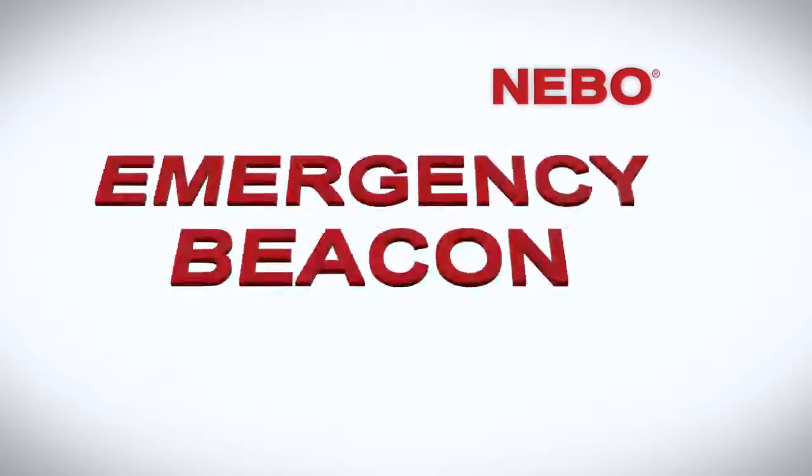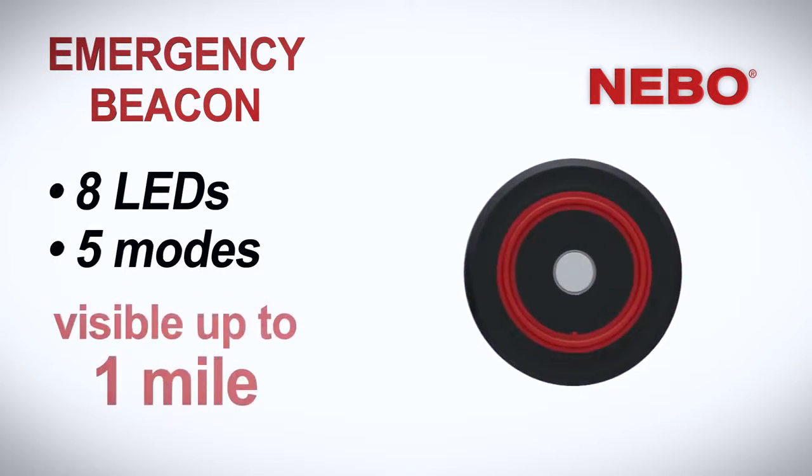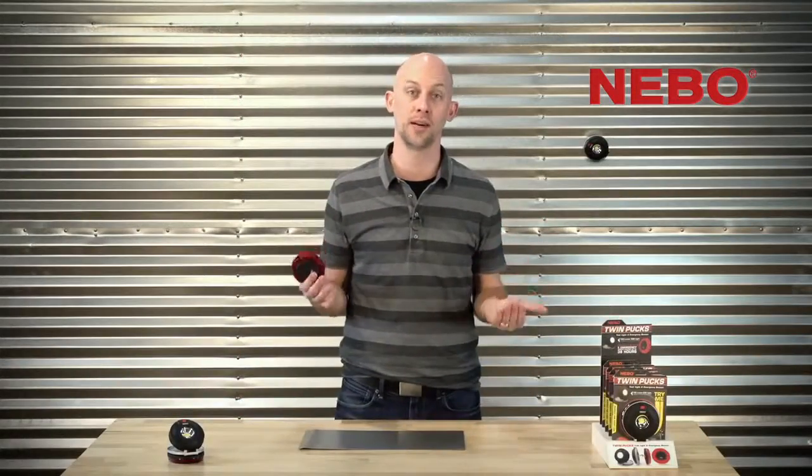Need an emergency light? Puck Two is an emergency beacon with five modes. Each has a unique flashing or steady-on pattern, and you can cycle through each mode with just a click of the button.